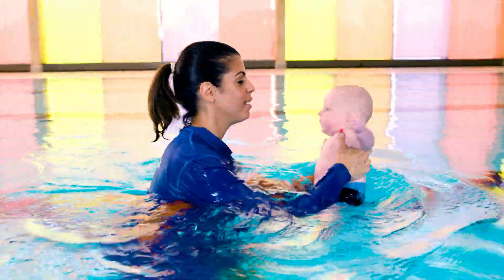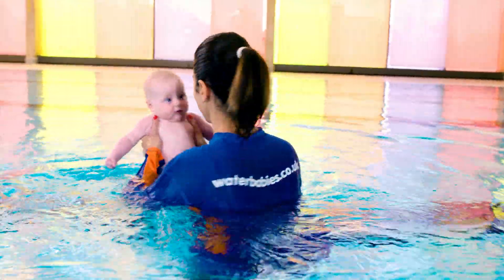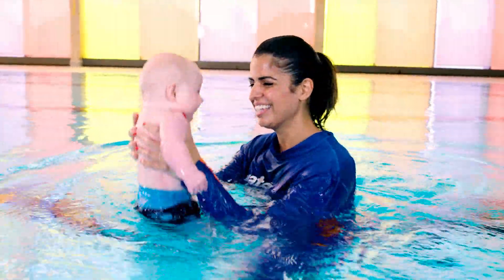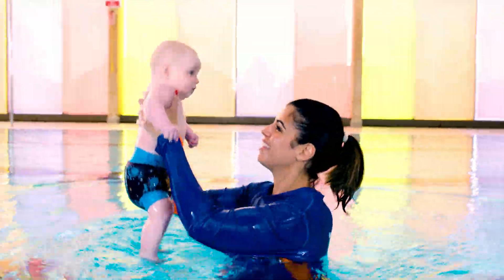Splish, splash, splish, splash, around in a circle and up in the air. Splish, splash, splish, splash, around in a circle and up in the air.